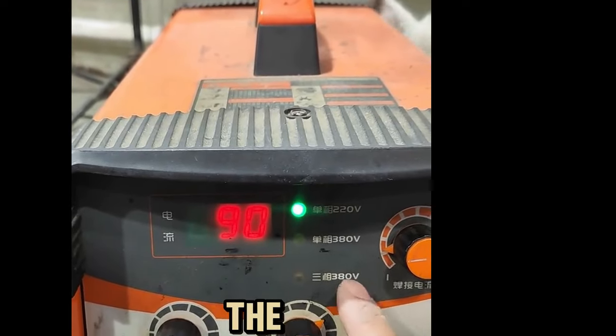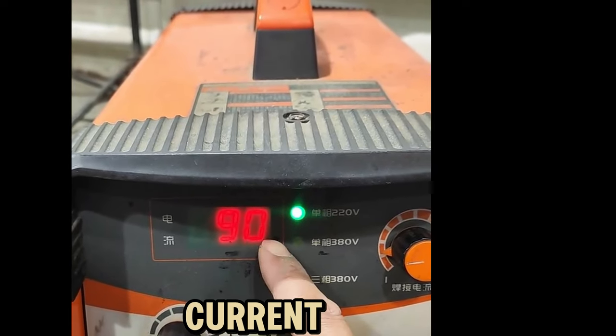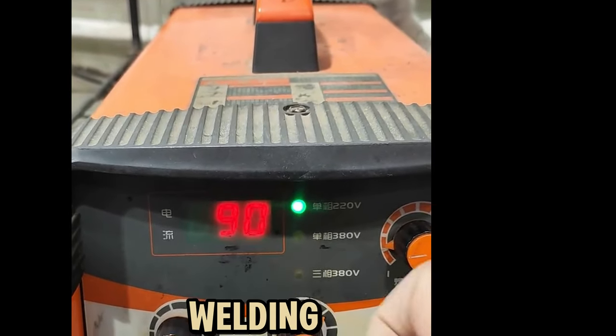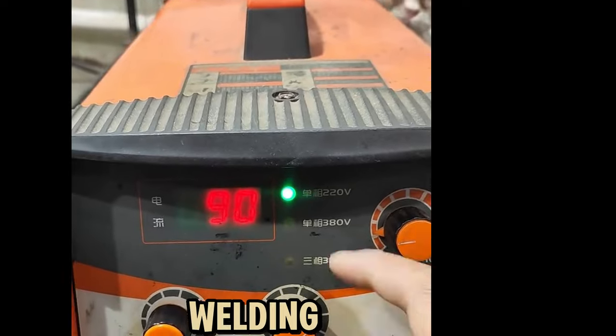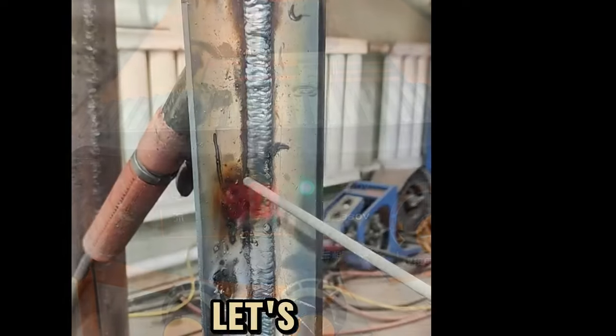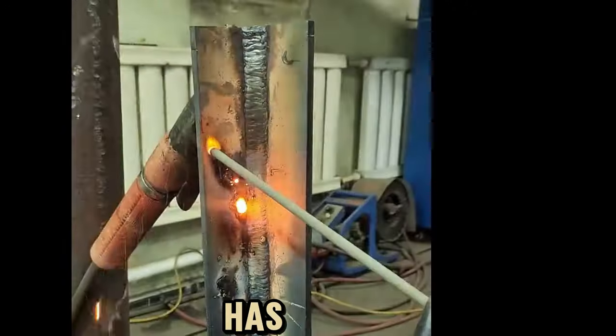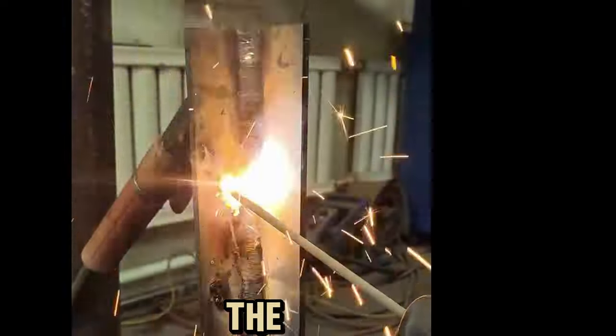What is the arc starting current plus your welding current? It equals 176. Then when we are welding, there will be no sticky welding rods. Let's try it again. This time the welding rods are not sticky at all. It is not that our level has improved, but that we know how to adjust the welding machine.